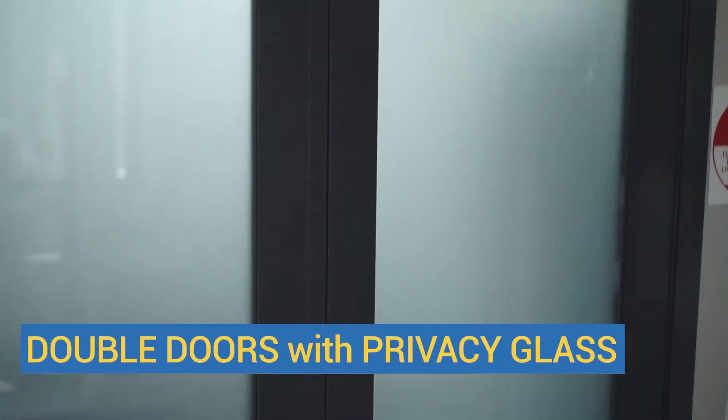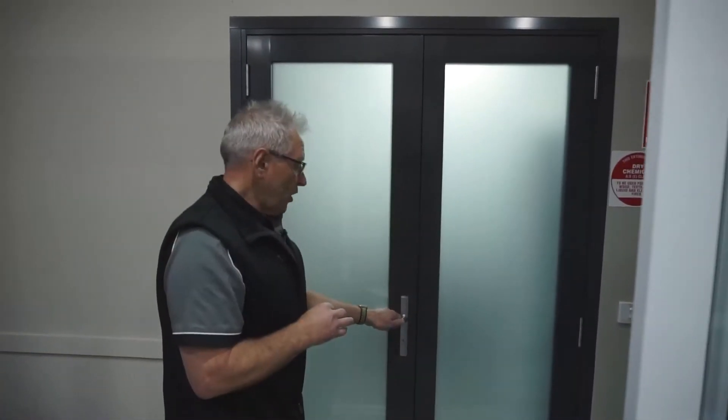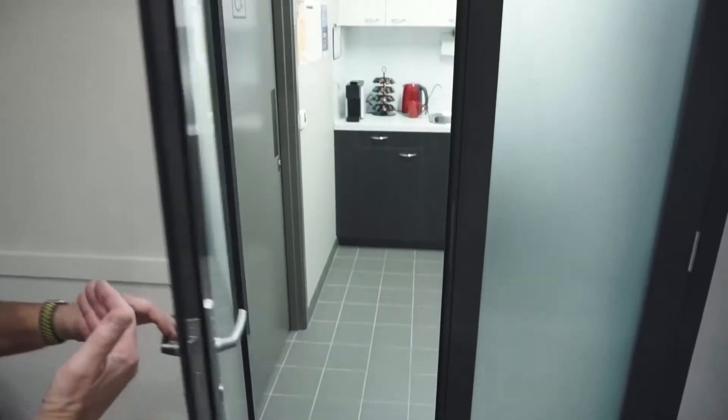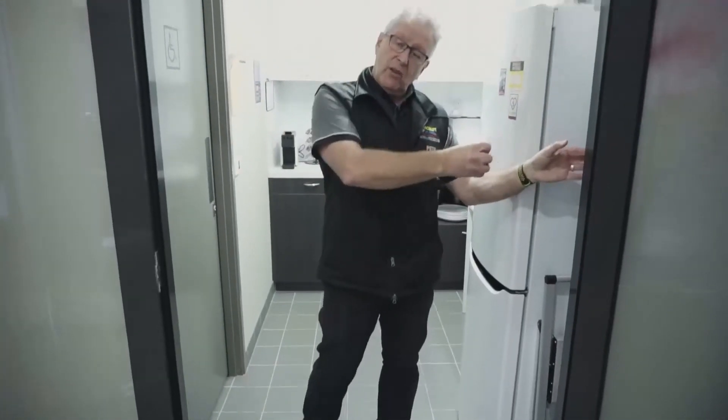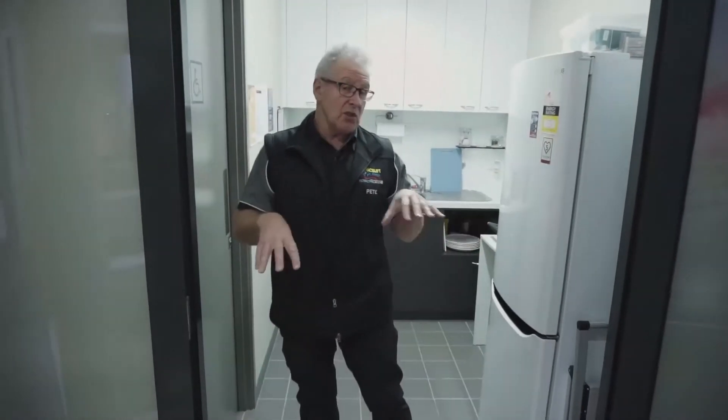Through here we've got a set of double doors with privacy glass, because this is our kitchen within our showroom. It pulls open like that, and we can do a retractable fly screen that pulls across on here — we haven't got one in here because it's a kitchen.